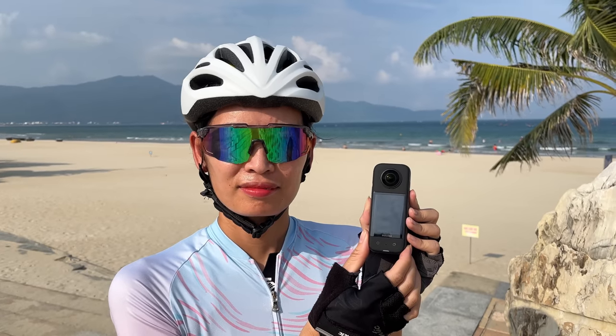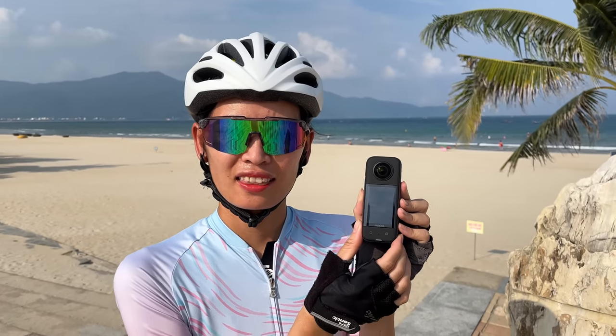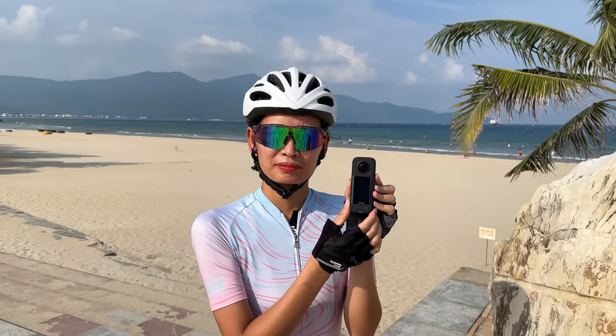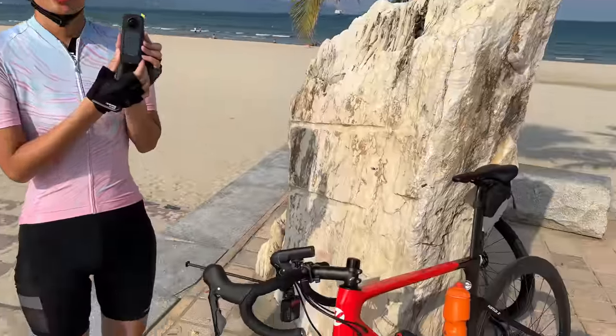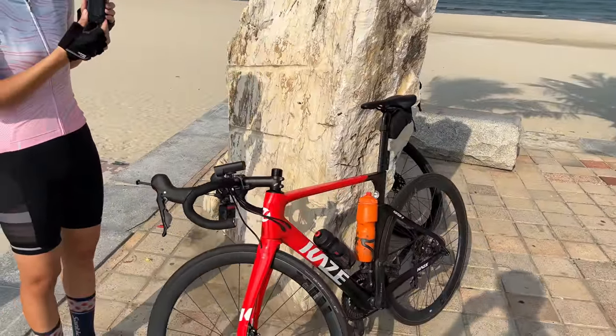It's a really awesome, easy to use 360 camera. In today's video we're going to be testing it out in a bunch of different situations. We're going to do a little walking test and also a main test here on our bicycle.